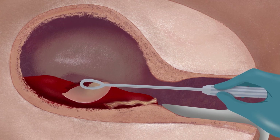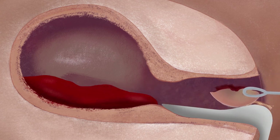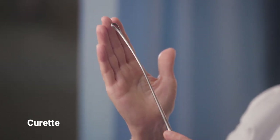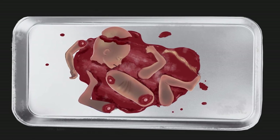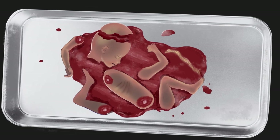Any remaining limbs, organs, bone fragments, or pieces of placenta not removed with the forceps are removed by scraping the uterine lining with a large curette or by reinserting the suction cannula. The abortionist then reassembles the fetal parts to make sure that there is nothing left inside the uterus which could cause infection or bleeding. Once all the parts have been accounted for, the bleeding has been controlled, and all the instruments have been removed from the vagina, the abortion is considered complete.